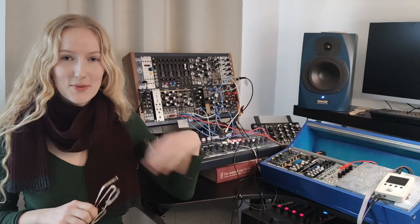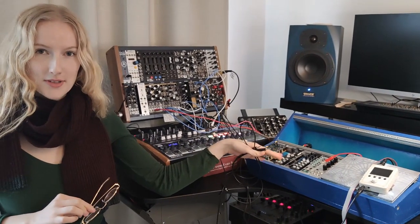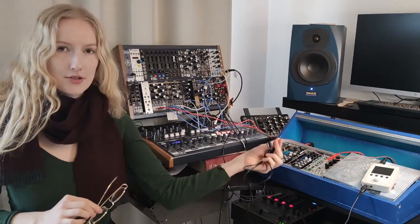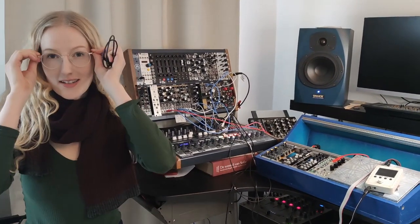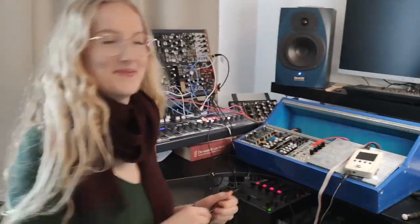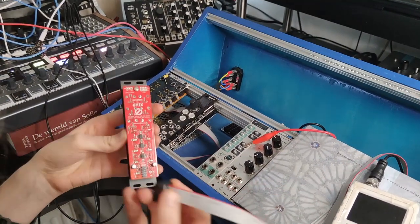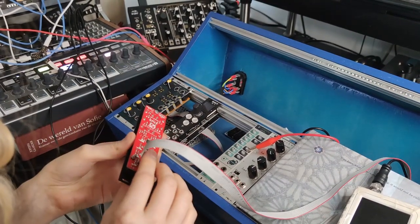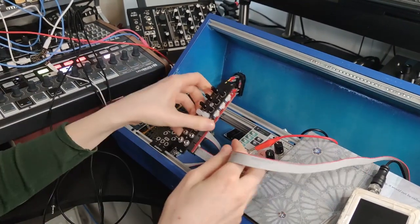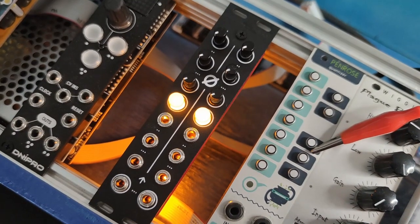Today we're going to actually test our 6-mix. First we're going to do a smoke test — we just want to make sure it doesn't blow up. So we unplug all the rest of the modules and just leave this power strip out. I'm going to suit up with glasses to protect my eyes just in case. You want to match the red line on this cable to the indication on the module. Here we go. Woohoo! No smoke. Good sign.